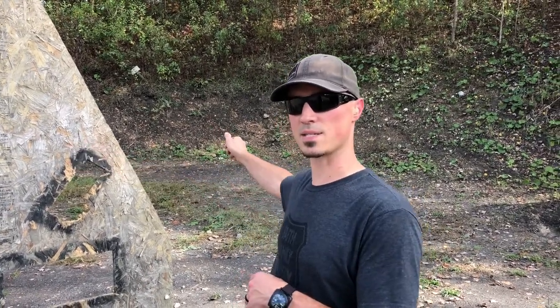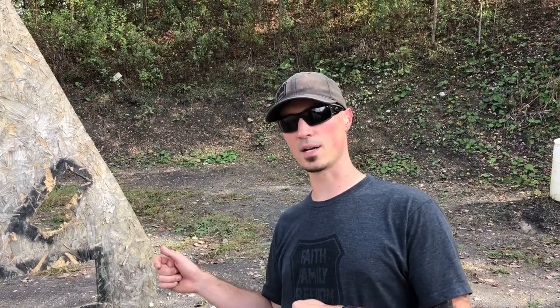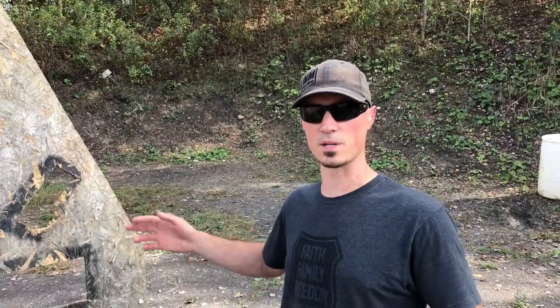Alright, so here's how we're gonna run this drill. We're gonna start standing, hands against the barricade, buzzer goes off, right side one shot, left side one shot, get down on the knee, shoot one side right, one side through a hole in the barricade, then left, then get on the butt, one side right side, one side left side. Doesn't matter what order you go in, but that's how we're gonna shoot this.